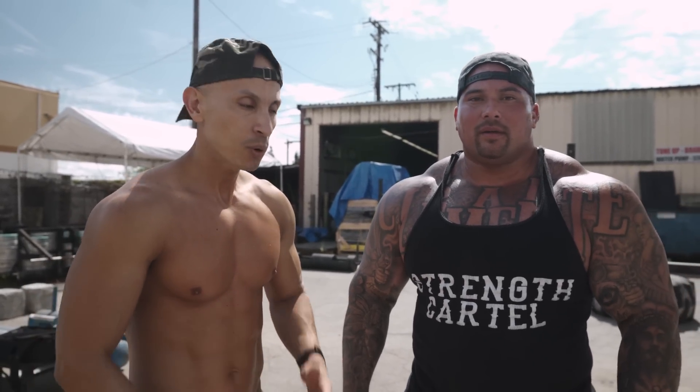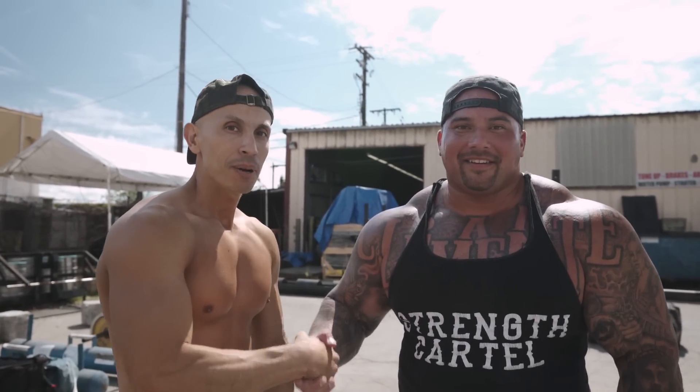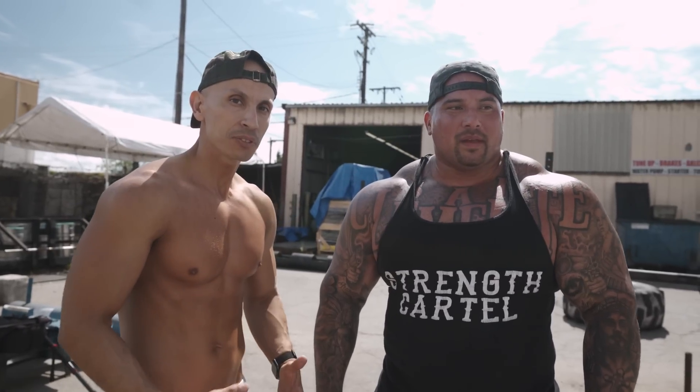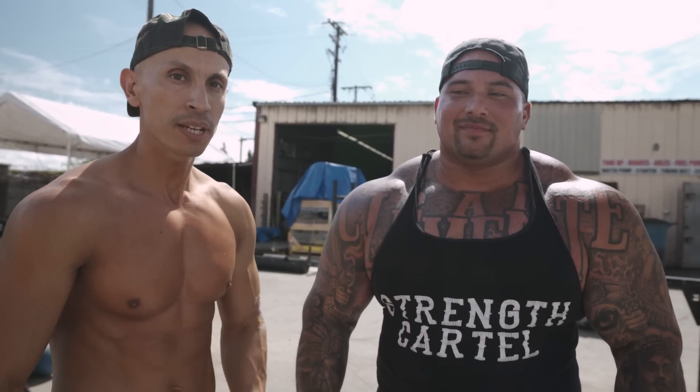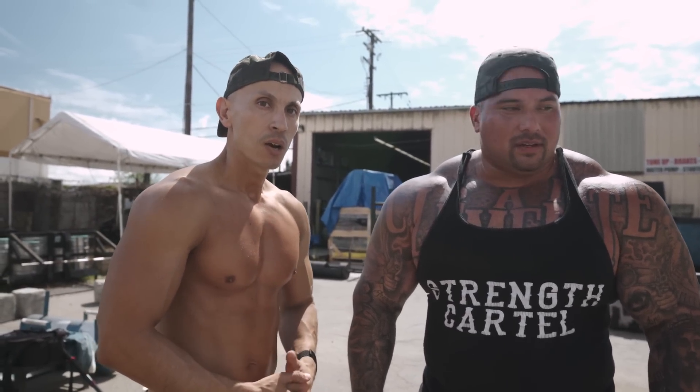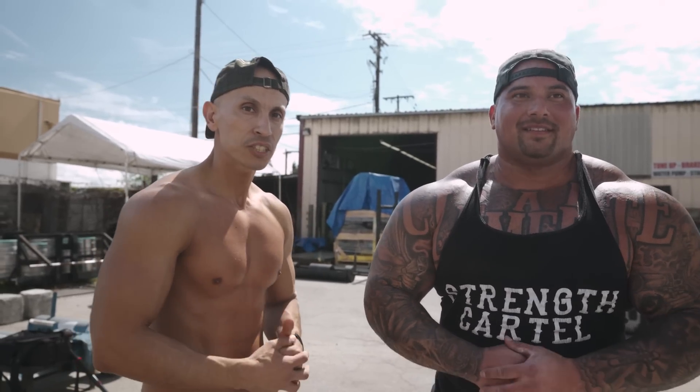What's going on guys, Frank Medrano here with Big Boy from Street Cartel. About to get into some back workouts — we're gonna do some deadlifts. It's their deadlift day, so he's gonna teach me a few things about deadlifts, form and everything. Hopefully you guys could find some value and learn from him as well. We're gonna do some pull-ups, more back exercises — we're gonna kill it, follow along and let's go.